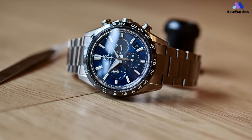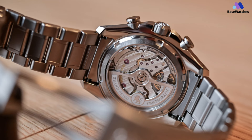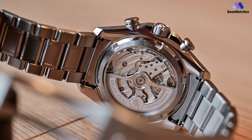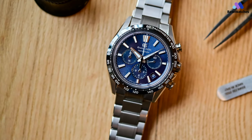For added comfort and security, the lugs are gently curved to fit the contours of the wrist. The case is also fitted with a scratch-resistant black ceramic bezel with a tachymeter scale, a popular design for sports chronographs. To round things off nicely, the case is matched with a titanium bracelet with a three-fold clasp.